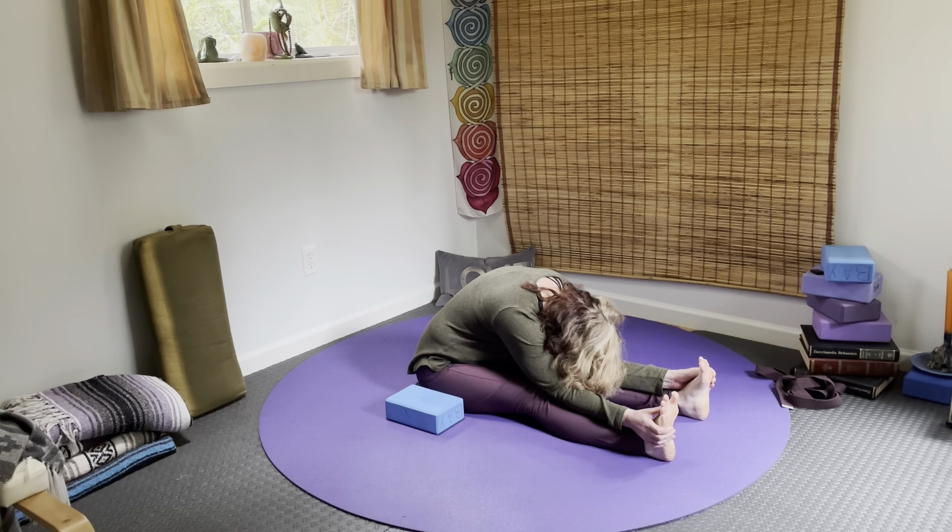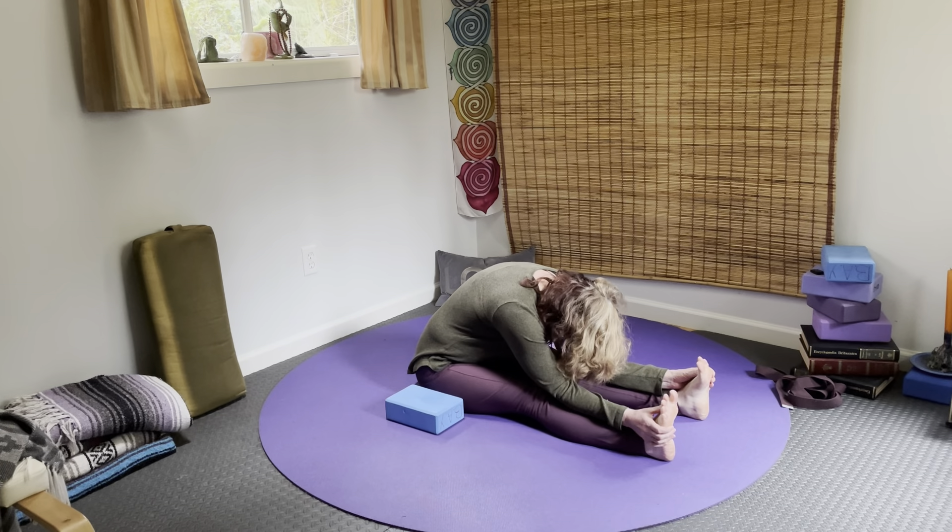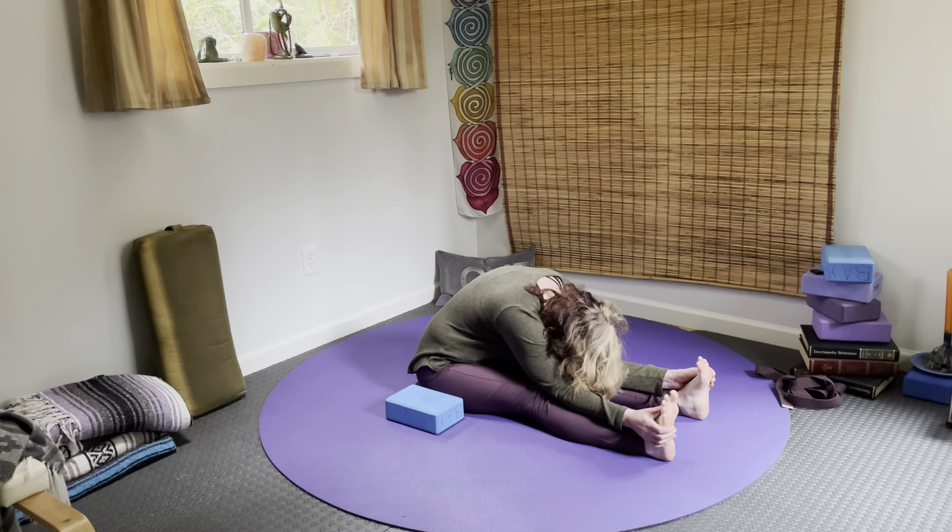The elbows can rest on the blocks or on the legs. You can hang on to the feet or not. Breathe deeply and allow the belly to move — rise and fall. Feel the belly fill right up and then empty.